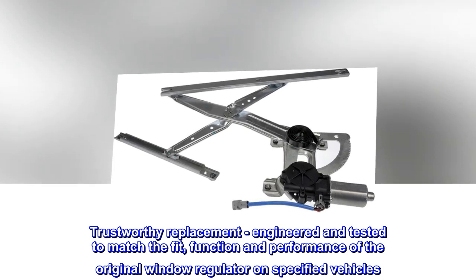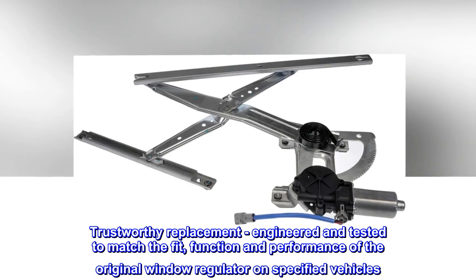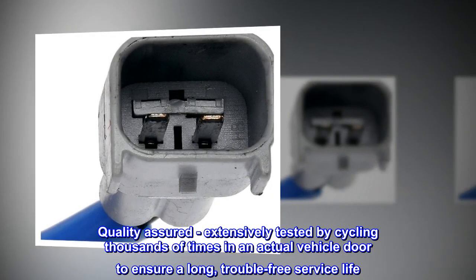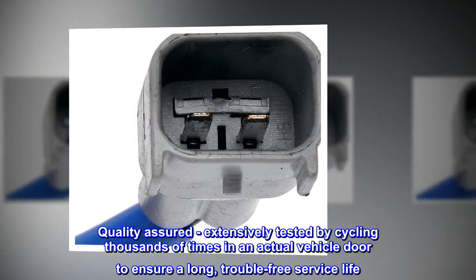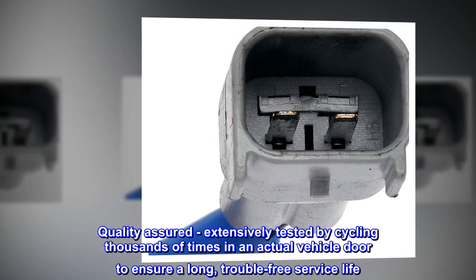Trustworthy replacement, engineered and tested to match the fit, function and performance of the original window regulator on specified vehicles. Quality assured, extensively tested by cycling thousands of times in an actual vehicle door to ensure a long, trouble-free service life.